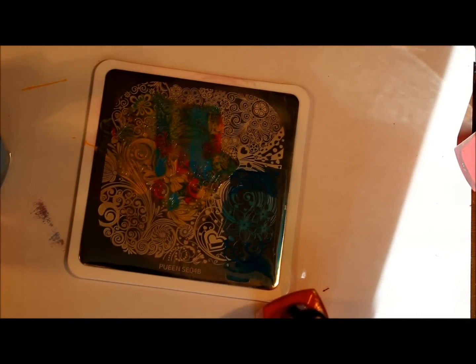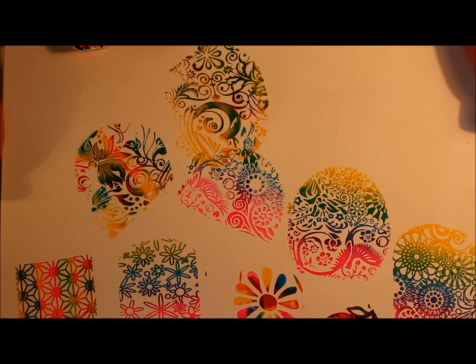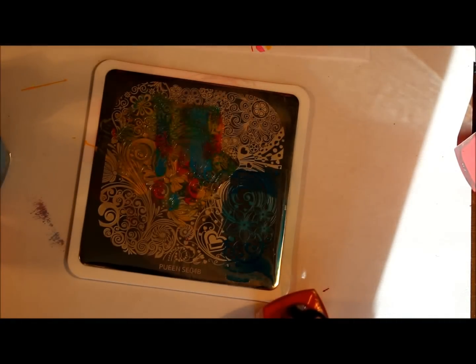So this is the video for multicolor stamping. Depending on what colors you use, it might look a little bit better. If you liked this video and thought it was helpful, give it a thumbs up. Let me know in the comments below if you do multicolor stamping or if you're going to try. I just wanted to update my last video because there are all kinds of different ways you could do this — endless colors and possibilities. I hope you enjoyed this video.